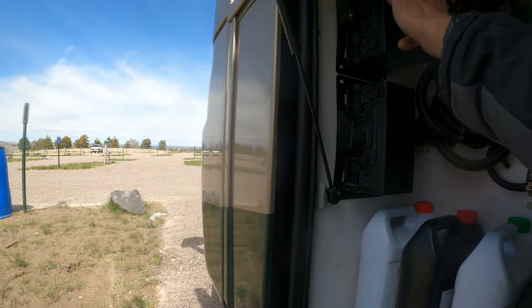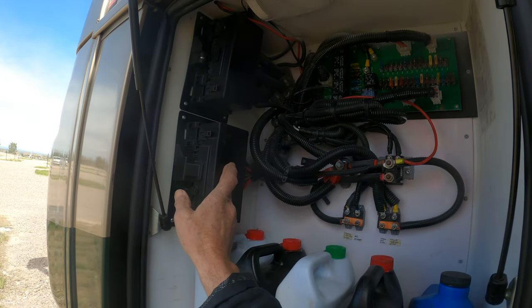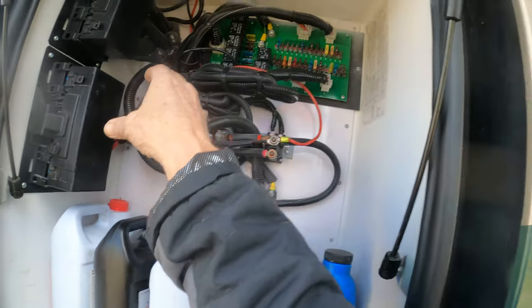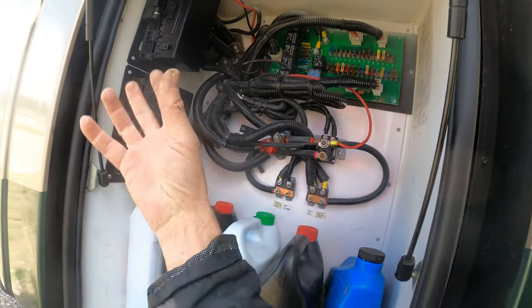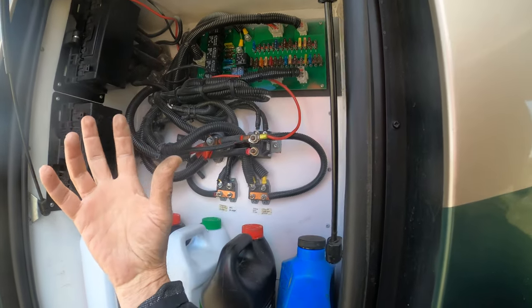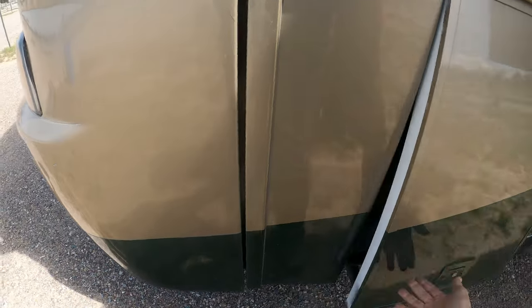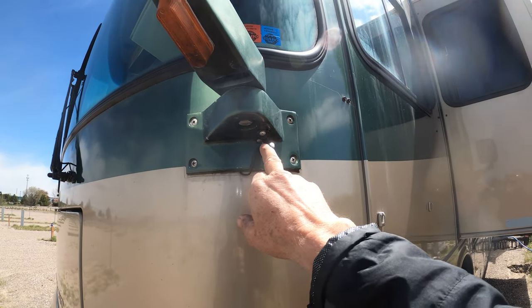Another electrical bay. Chassis fuses and relays — this is all chassis electrical in here, so any of the house lights and anything like that will not be in here. Those are where the cameras are — mounted right there.